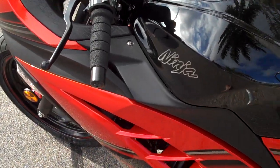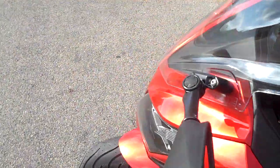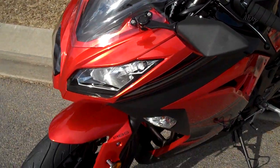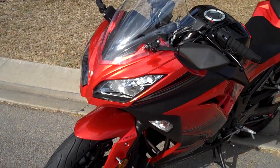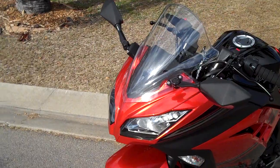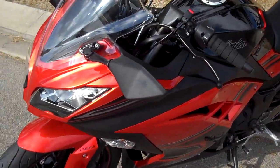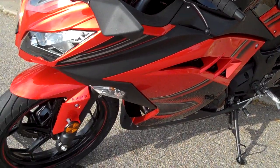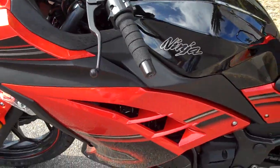Hopefully the colour of this bike will actually come out well on the camera. The paint is a metallic paint and it actually seems to change colour depending on the light. I'm not sure if it will do the same out here, but I assume it will — it's in the daylight.